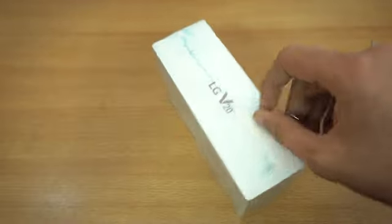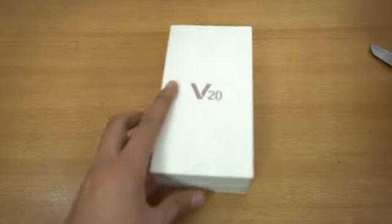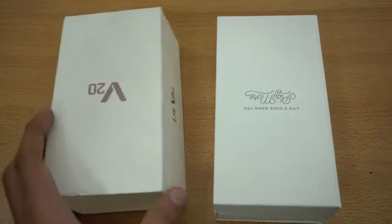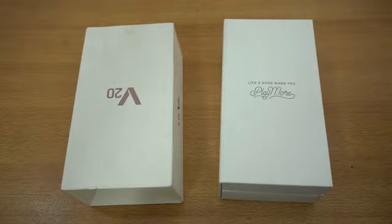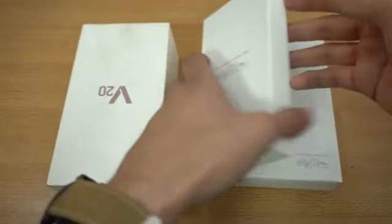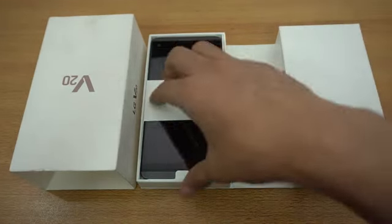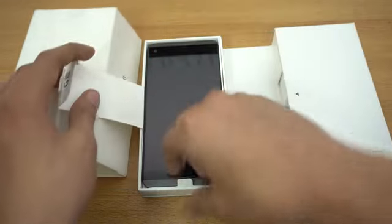I'm just going to quickly peel the plastic off. I've heard a lot of good things about this phone. There are no more seals — it just slides out. It says 'Life's Good When You Play More' — that is nice. Super good boxing — I should say super good box.